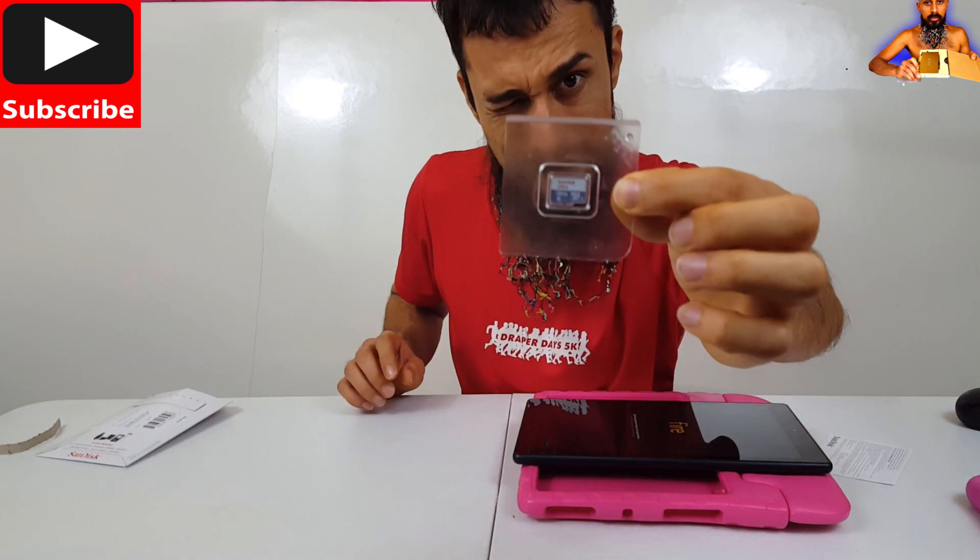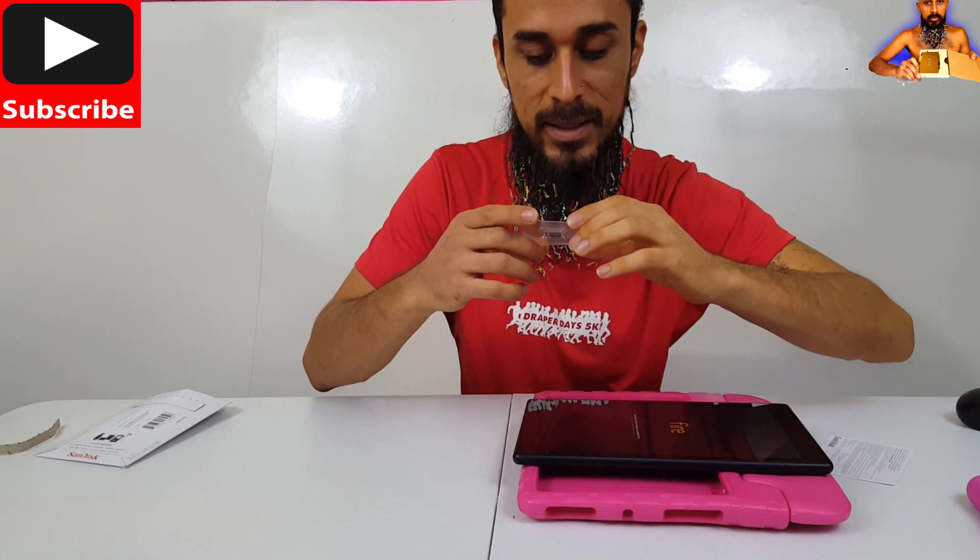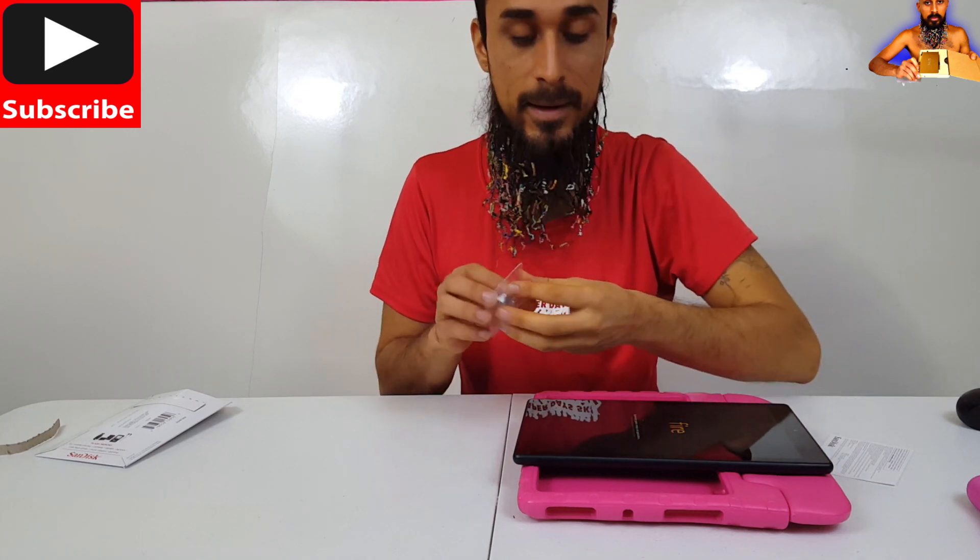SanDisk Ultra, 128 gigabyte, Micro SDXC 1, Class 10. Five year limited warranty in the US, five year warranty in Europe.